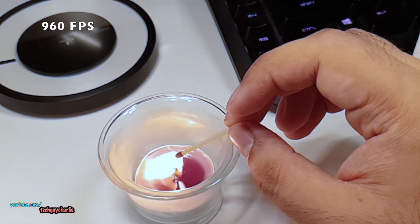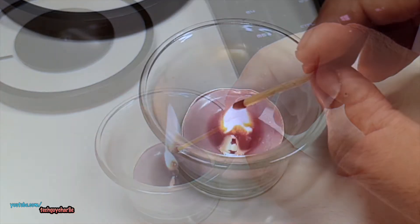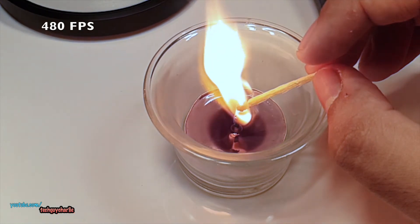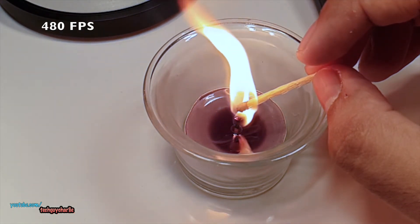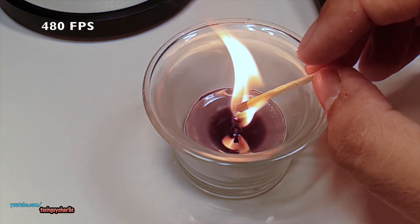So this is 960 FPS super slow-mo and the video length is 6 seconds — 0.2 seconds in real life. And this is 480 FPS and the video length is 14 seconds, more than double the length, and in real life it should be around 0.4 seconds. So you get a lot more recording time in 480 FPS.